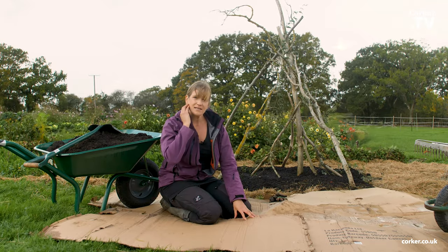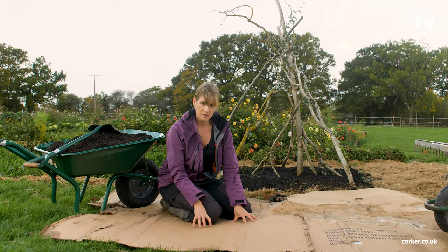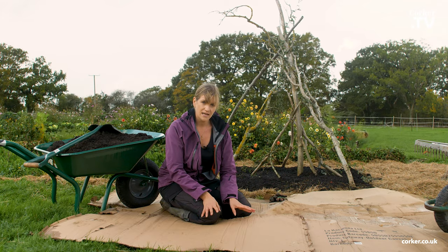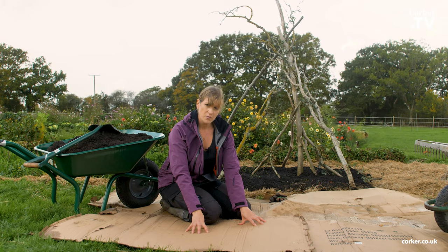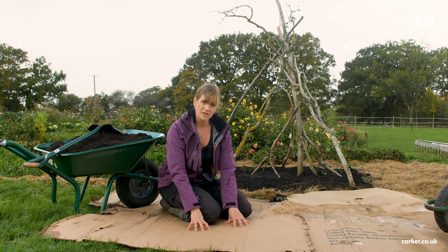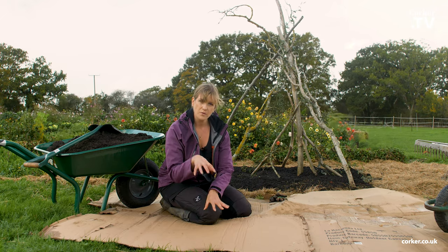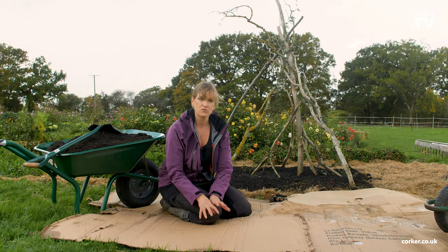The idea is that the cardboard will exclude the light from the grass and weeds underneath, and they will eventually die down. You put the soil on top, and when the cardboard disappears over time you've got the depth of the soil on top and the soil underneath for your vegetables and flowers to grow in.